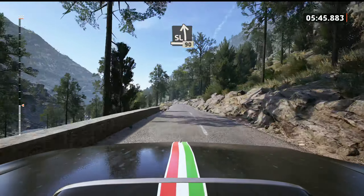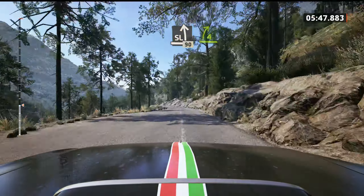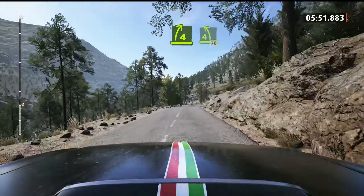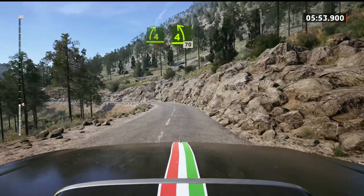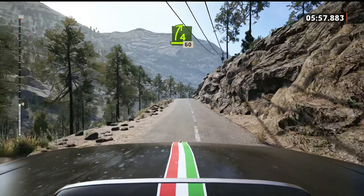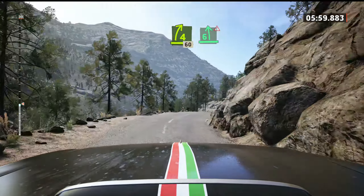Slight left of the crest, slowing, 90. 4 right short, and 4 left, tightens, 70. 4 right short, with a crest, 60. 6 left, half long, double caution.